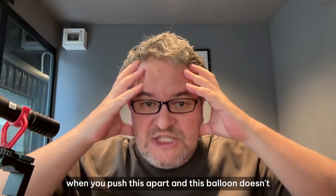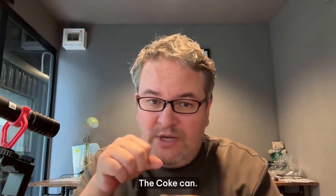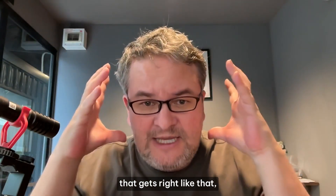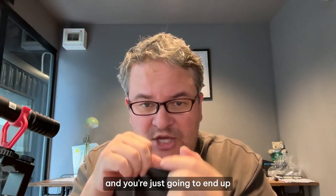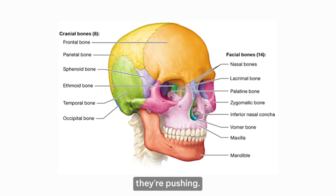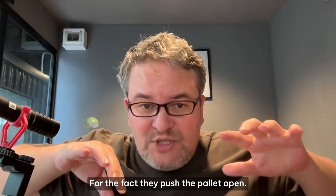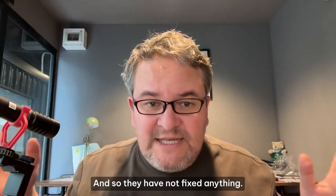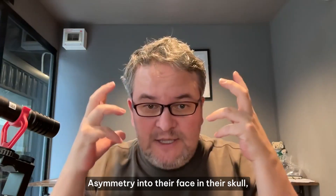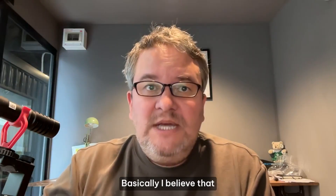The soft tissue I talk about — think of it as a balloon — is very strong. It is elastic, but it is very strong. When you push the palette apart without that balloon expanding, it's like pushing a coke can against a wall: the wall is the soft tissue, the coke can is your palette. The soft tissue is not going to give, so you end up crushing the coke can. That's exactly what people experience with palette expanders: they push the other cranial bones to make room, haven't fixed anything, and usually introduce more asymmetry into their face and skull.